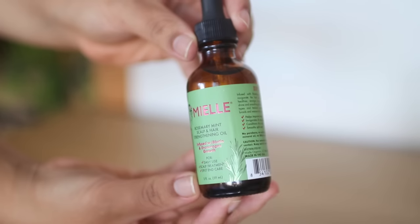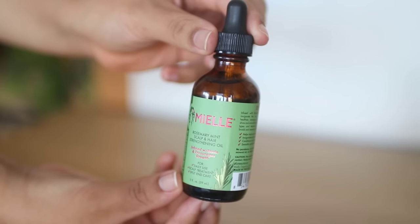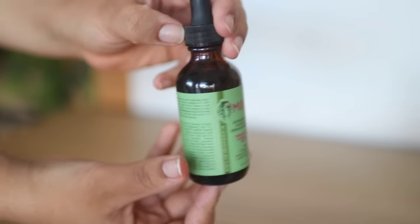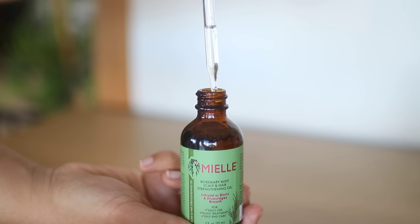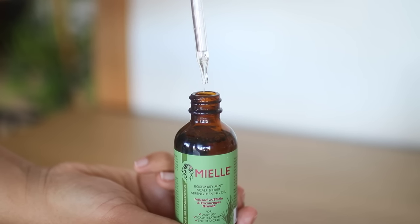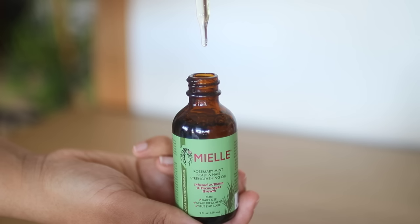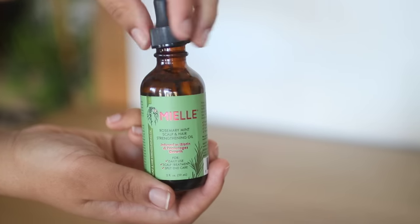The reason I'm making this video is because this oil is either sold out in every store, or the price increased because it became extremely popular worldwide. I was finally able to get my hands on one for almost 20 euros — that's about $22 — so that's why I wanted to come up with a cheaper version, but not less effective.